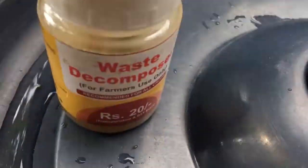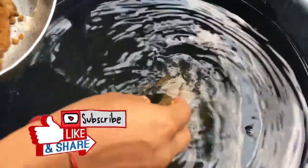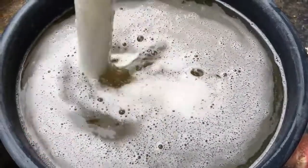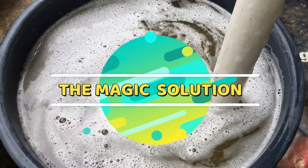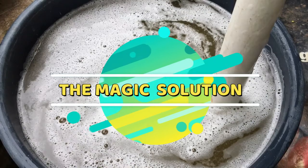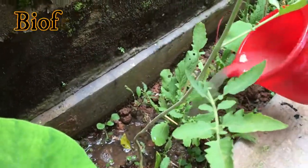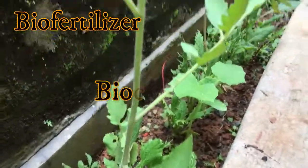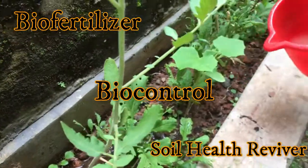Hi friends, today we are going to see how we can make an all-in-one solution for our garden plants. It works as biofertilizer, biocontrol, and as well as soil health reviver.